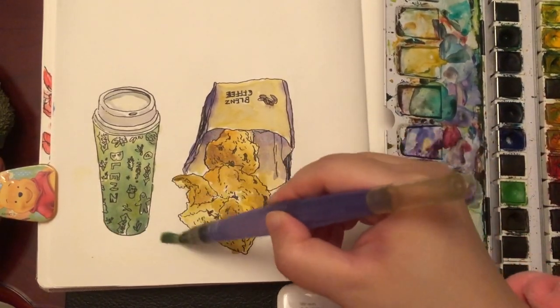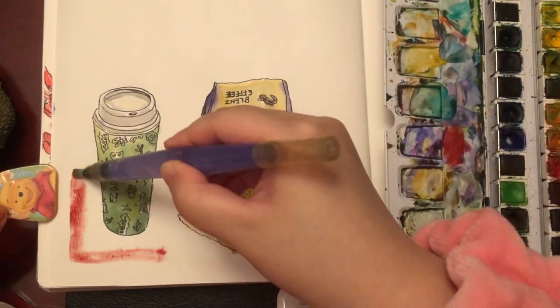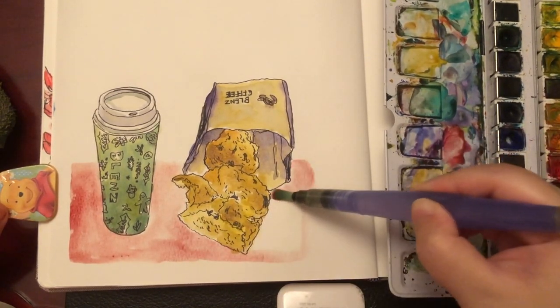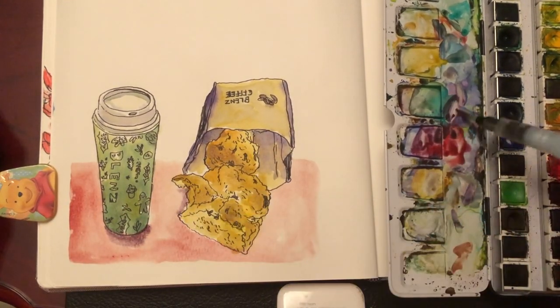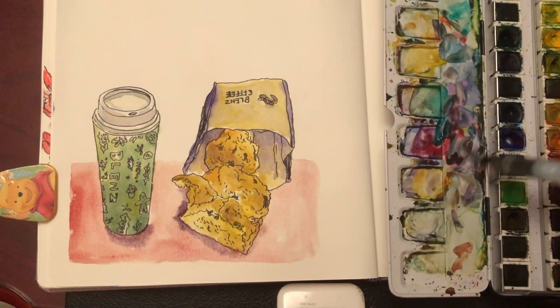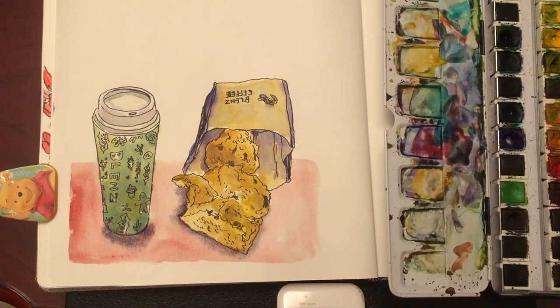Now I'm going to paint a platform so these things can stay on the page in a more stable way. I'm using magenta mixed with a little bit of burnt sienna, nice and light. Now I'm mixing the shadow color by putting in ultramarine blue into the pink-purple, around the bottoms of these things — darker around the edge. That's it.